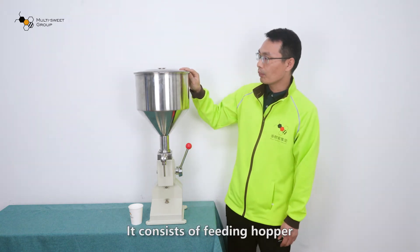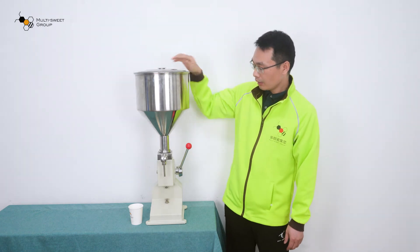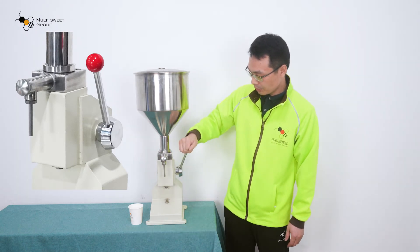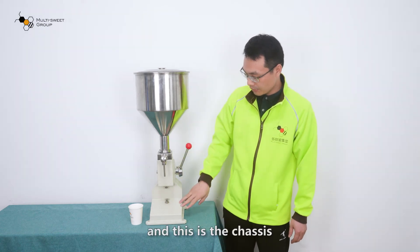It consists of a filling hopper. This is the filling nozzle. And this is the control handle. And this is the chassis.